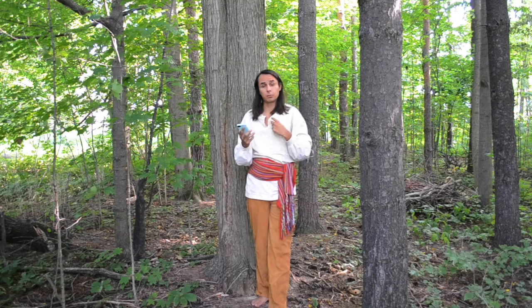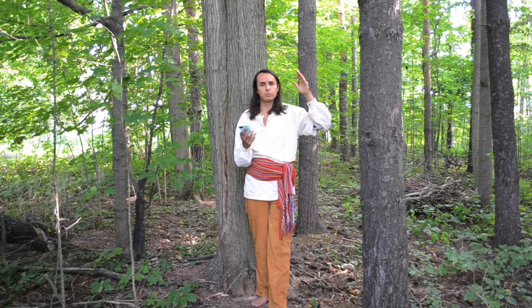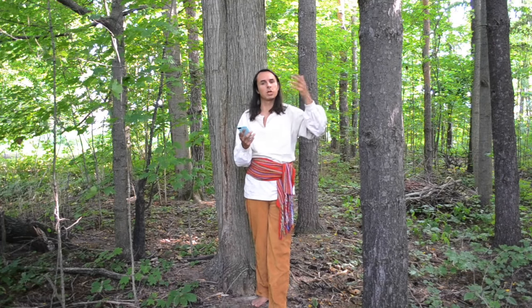In the early days the shirts were mostly made out of linen. In the later days, once the Americans had their slave cotton plantations up and running, the shirts became more and more commonly made out of cotton.